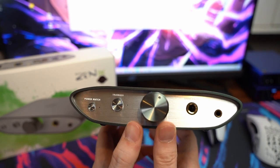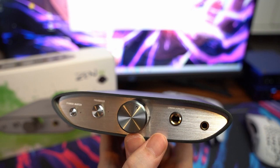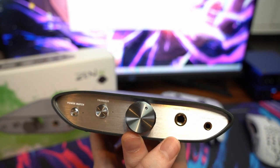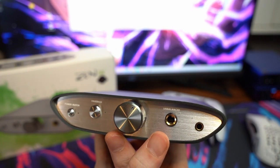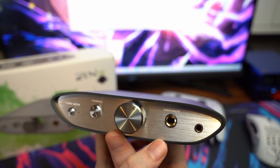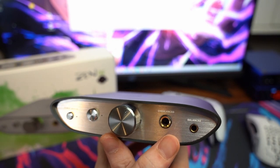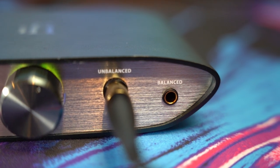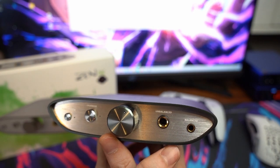The unbalanced input is your 6.3mm jack, and the balanced input is your 4.4mm pentaconn. My headphones primarily use the 6.3mm — I'm currently using the DT 900 Pro X as my daily driver, and the HD 560S also uses the unbalanced input. For anyone with the option for balanced inputs, this is probably the only all-in-one amp/DAC combo I've seen that actually comes with a balanced input, so it's nice to have that option.